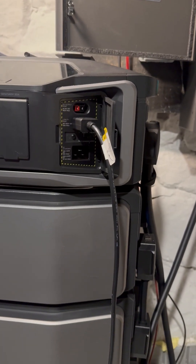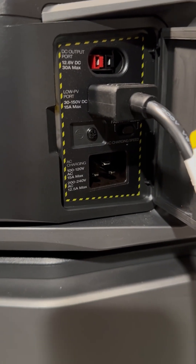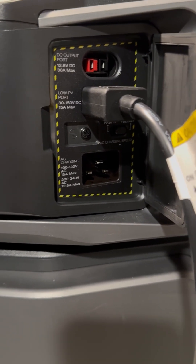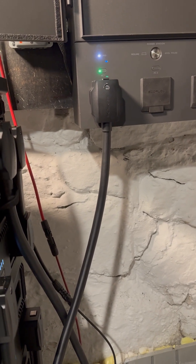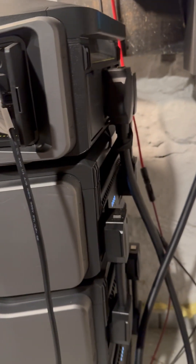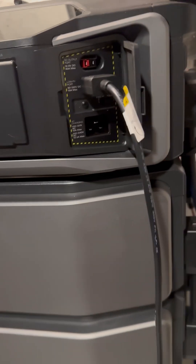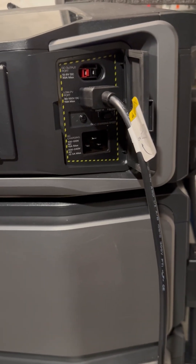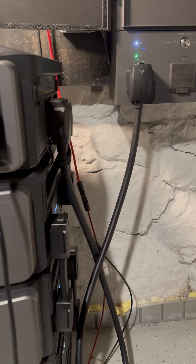One thing I did not realize is that this charging port is really not needed if you have the Smart Home Panel 2, because it's going to charge as needed from the plug in the Smart Home Panel 2 that goes to the inverter and then the batteries. So you really don't need to use this unless you want to manually do it.